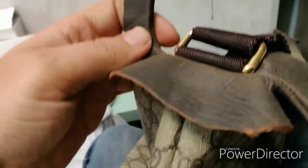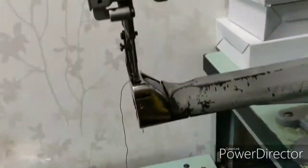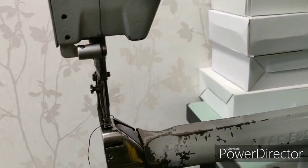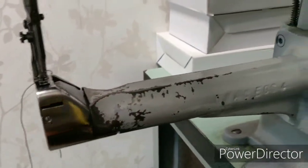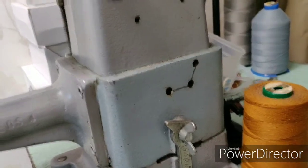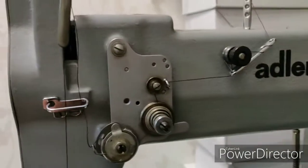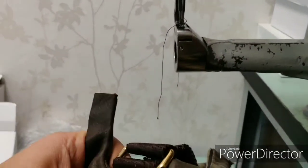Hey guys, this is my Adler sewing machine — I'm working on this piece right now. I'll show you later how it's made. I love this machine, it's very good and has helped me very much. I have done many things with it that are impossible with other machines. Although it is more than maybe 60 years old, it helps me a lot. If you want one of these machines, you can get them from the internet — it's a German high quality machine. Let's get back to the job.